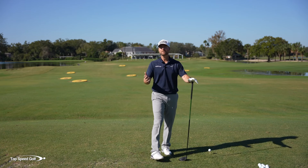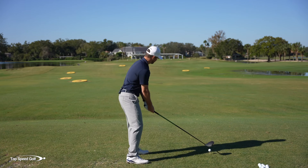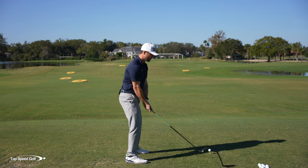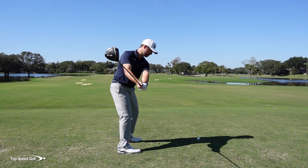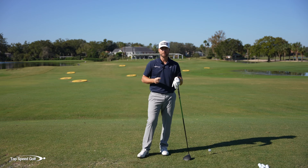So first let's get into what shallowing even is. Some people will tell you that shallowing out the club means taking it back flatter and more to the inside, kind of shallowing it out more around your body. Other people will tell you to shallow out the club, you have to bow the lead wrist and have the club pointing behind your body at the top of the swing. Well, in reality, neither of those things are shallowing.